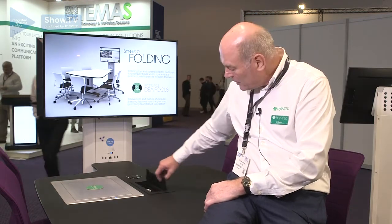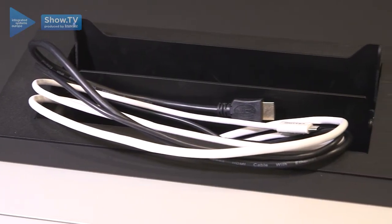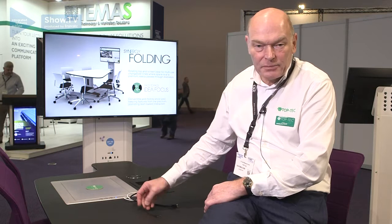There are various extras on tables and different options. One of the options is to have a cable bucket with different inputs. In the case of this table we have wired inputs for Lightning,